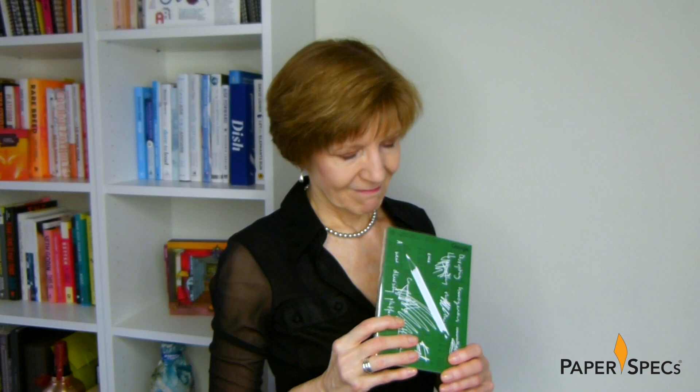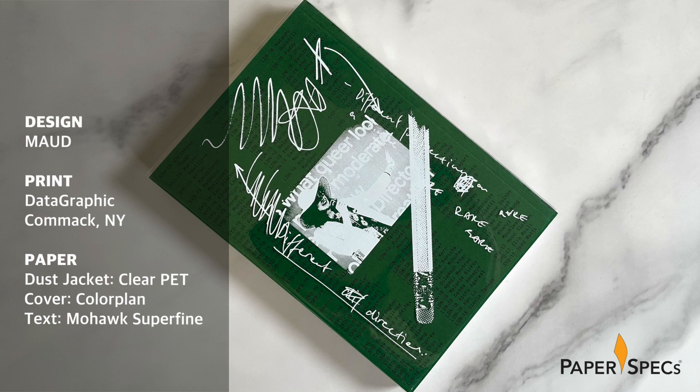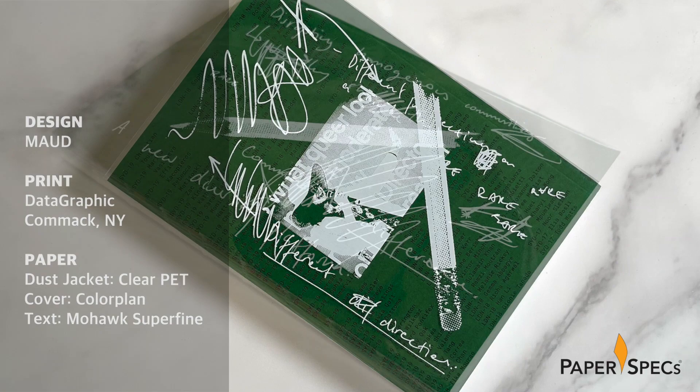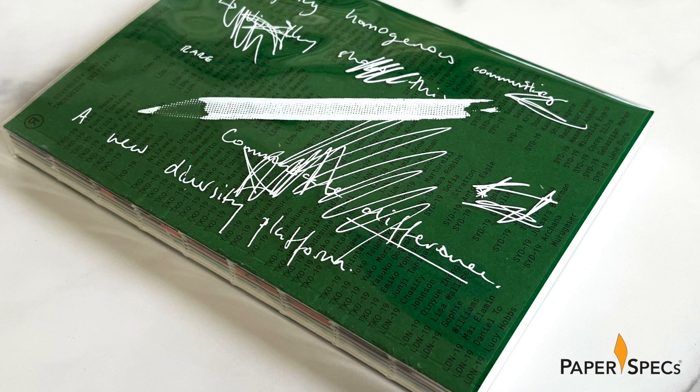And the Bible of that revolution? Well, it looks like this. Printed by my good friends at Datagraphic and designed by Maud in association with Semi-Permanent, this 120-page book looks like a joyful roar of excitement in paper form. It's what a zine should look like if its publishers had access to a healthy budget, super creative designers, and great binding and printing know-how.